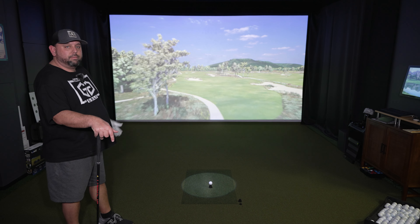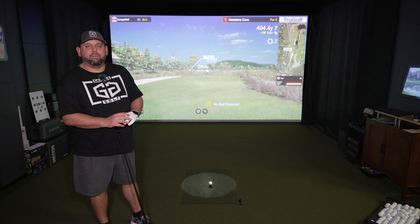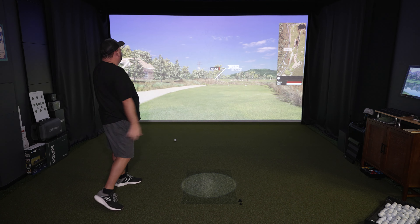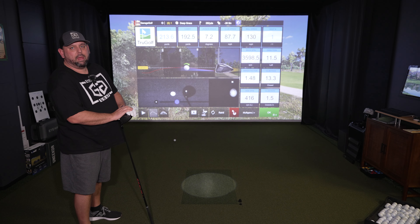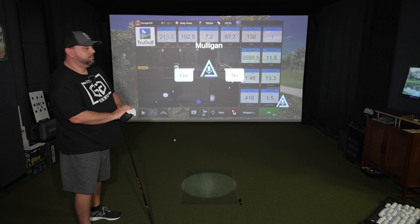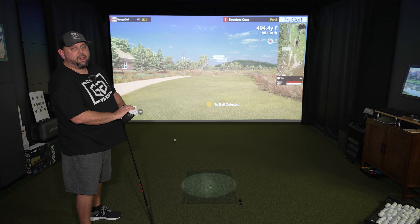Hey Apogee, hole preview. Hey Apogee, aim right. Lulligan. Yes, that's probably the one I'll use the most.